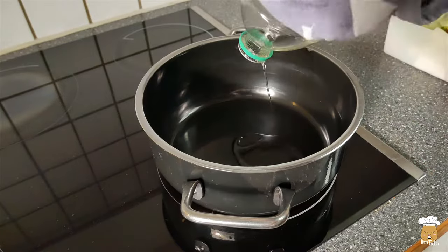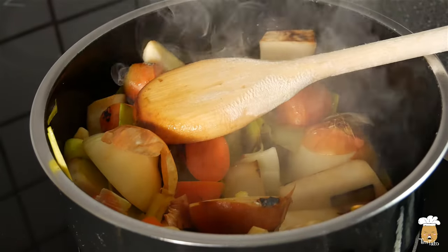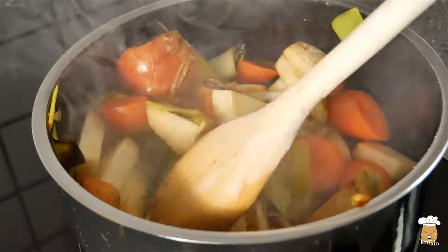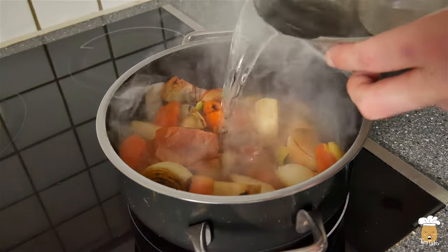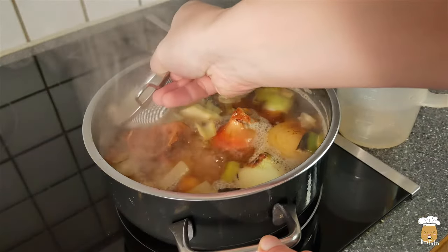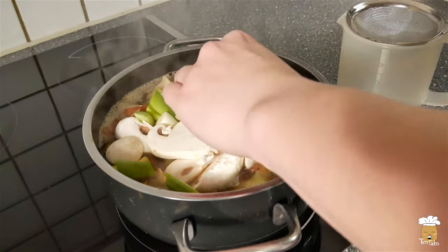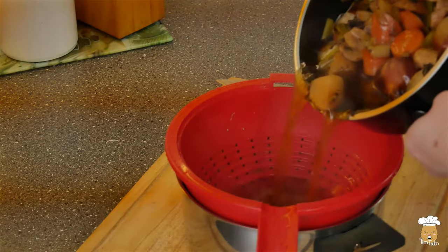Heat oil in a big pot, add onion, celery, ginger, carrots, curry, garlic and stir it for 10 minutes. Add 2 liters of water and get it to the boil. Skim off the scum while boiling. Now add mushrooms and green onions. Let it cook for 40 minutes on low heat. Let it cool down and rest for some hours to unfold all the aroma. Now sieve the broth.